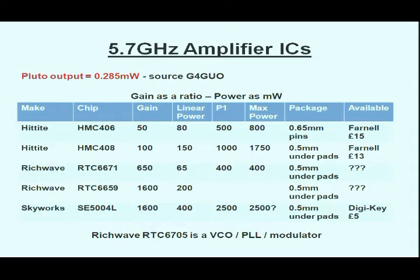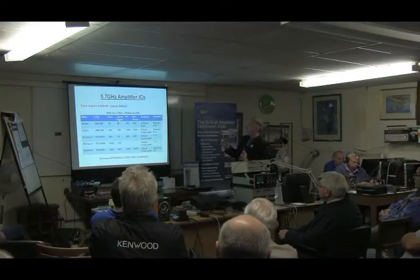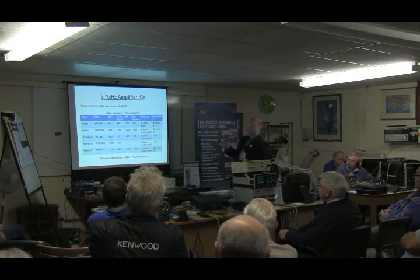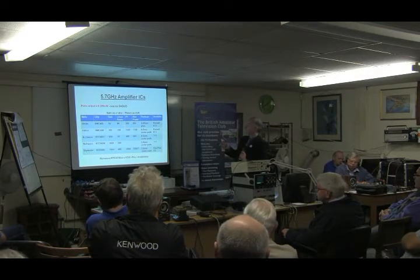I had to look around for various amplifier chips and found these. These are usually used for linear amplification for Wi-Fi with QAM64 modulation, so they do have to be very linear. You can see the linear power is quite a lot less than the max power — 10 dB there, as these are all gain ratios.